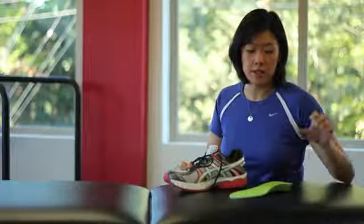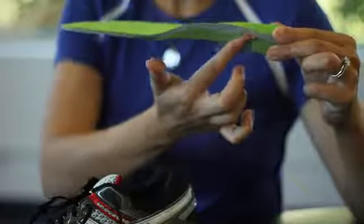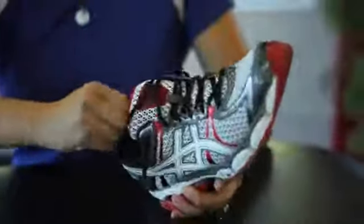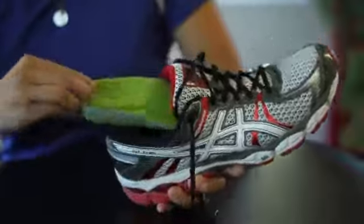To help with this, there are orthotics that can help guide this kind of motion with increased cushioning and support on the instep. Just make sure that you take out the sole of the shoe and replace it with these orthotics.